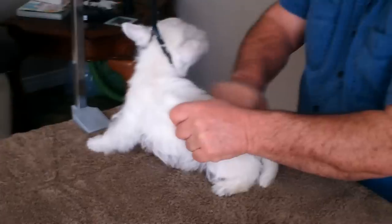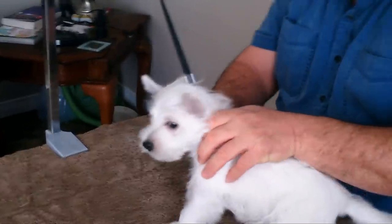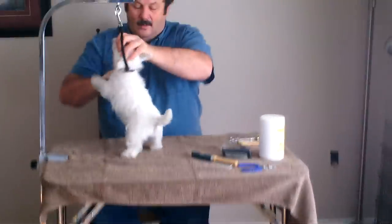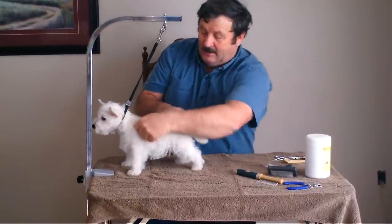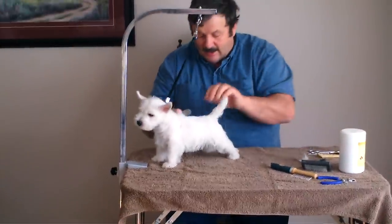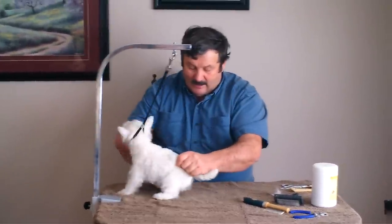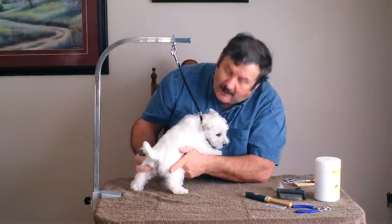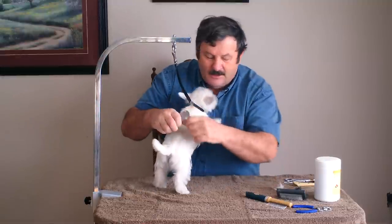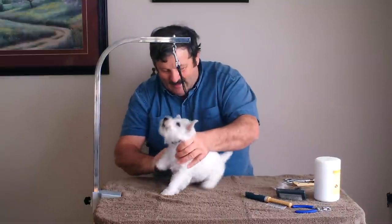Once the puppy has been done a couple of times, they will actually enjoy this. I strip all the way down the body going in line with the tail, right to the tail. Then I'll start and come down each side of the dog.